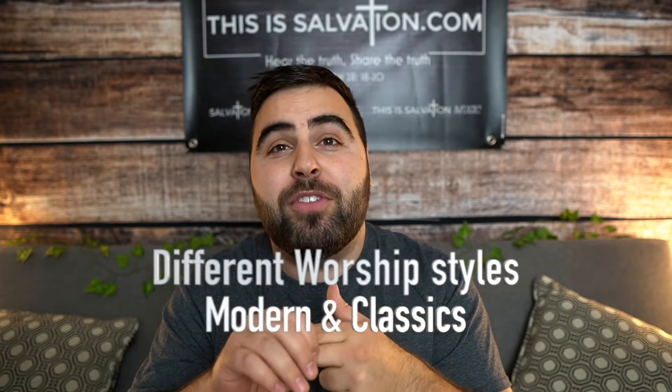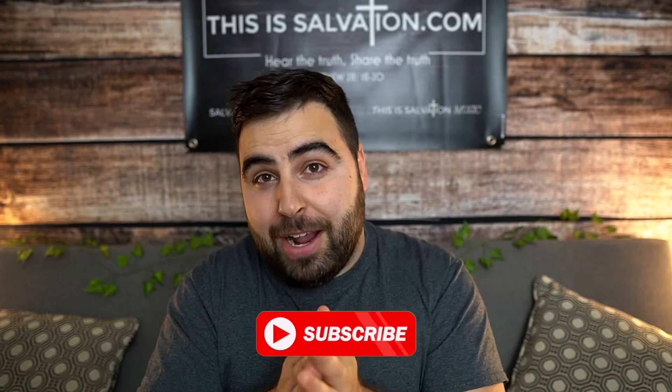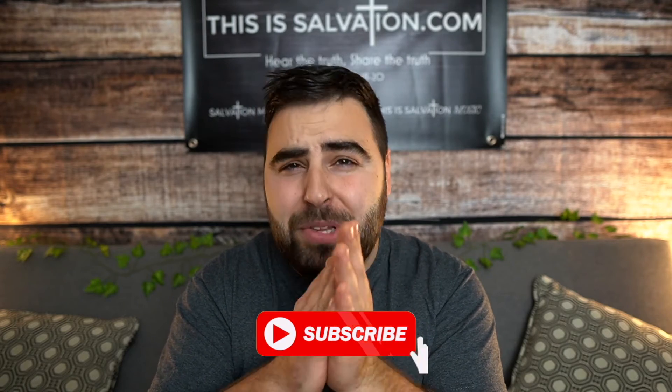Our worship sets will be organized by types of music and genres depending on what kind of church you go to. Make sure to subscribe and check back often so you can see when new content is uploaded. And like I said, this is completely free — we do not want any of your money. We just want to enable the church to worship freely. Check it out and we'll see you guys soon.